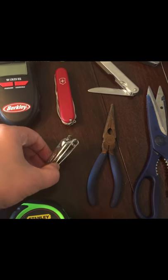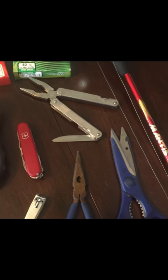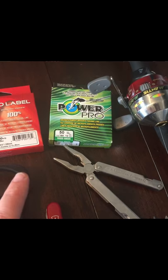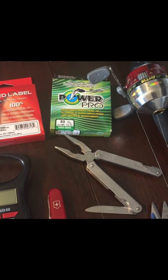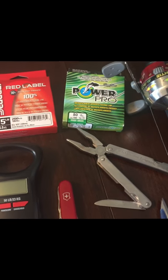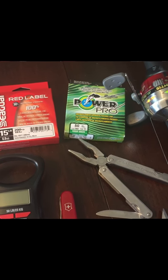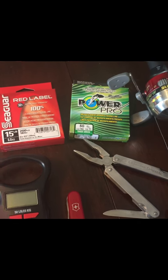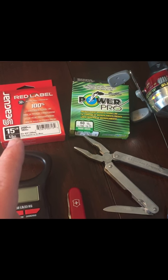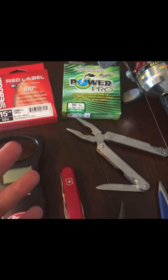Everybody said to cut your braid you want nail clippers. I decided I'm going to go with a braid and a fluorocarbon leader — I went with a 50-pound braid. It's probably going to be overkill, but I don't really know what I'm going to be running into. So I went heavy with the braid and then a 15-pound fluorocarbon leader, probably a 10-foot on there. Hopefully that'll get me where I need to go; I can always switch that up later.